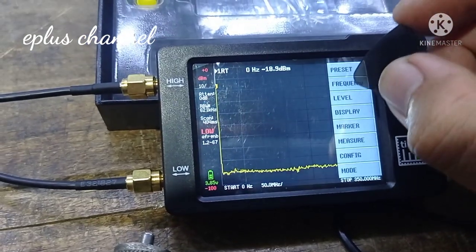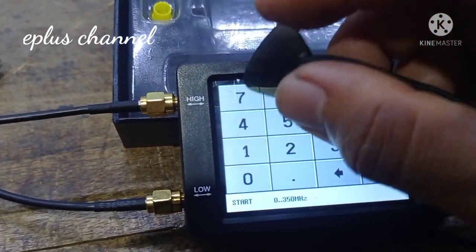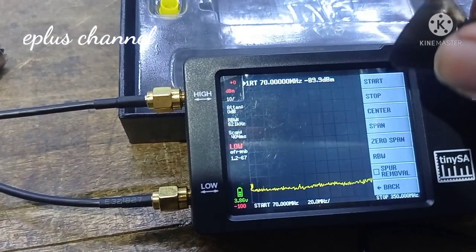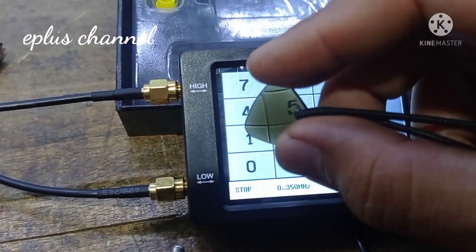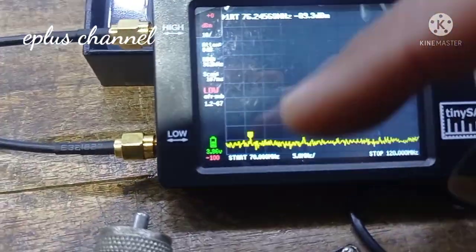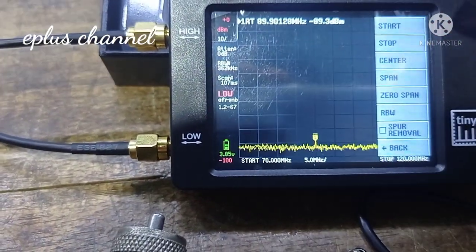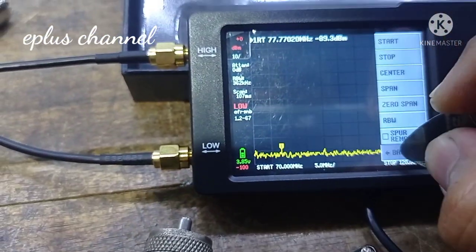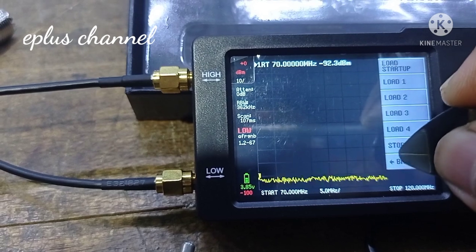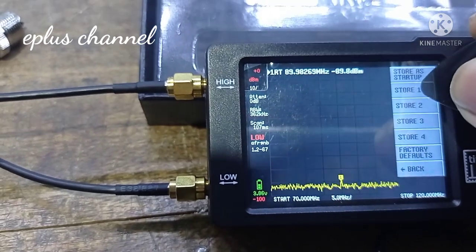Kita klik frekuensi start. Kita set frekuensi broadcast, karena broadcast untuk nge-break juga, kita gunakan dari frekuensi 70 MHz. Kemudian stopnya saya gunakan di 120 MHz. Saya ingin menyimpan frekuensi ini. Kita back dulu, kemudian kita klik Preset, kemudian klik Store, kita simpan di Store 1.